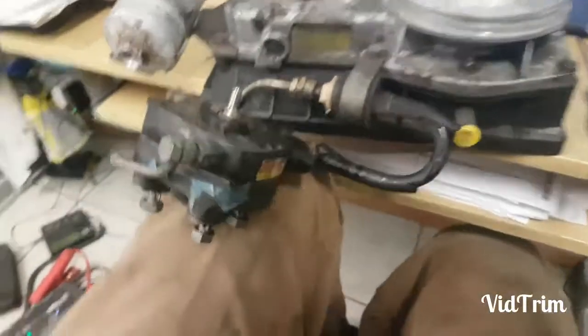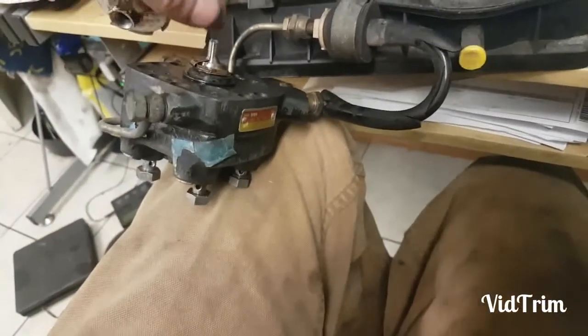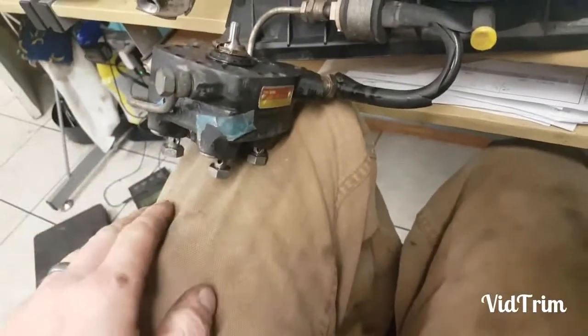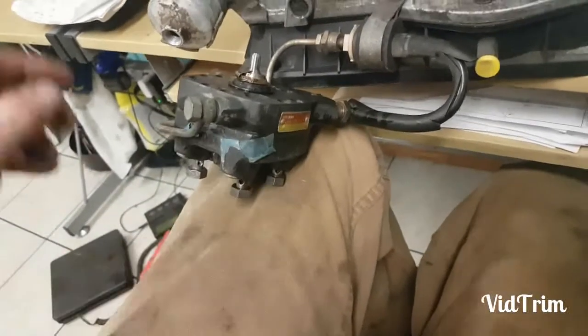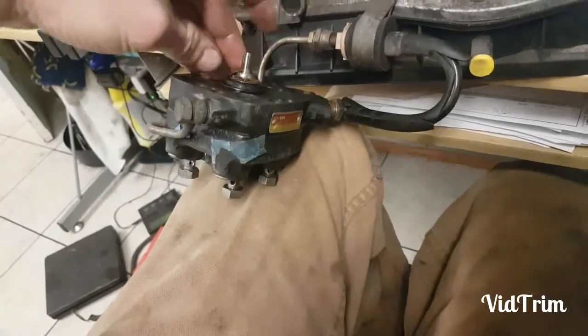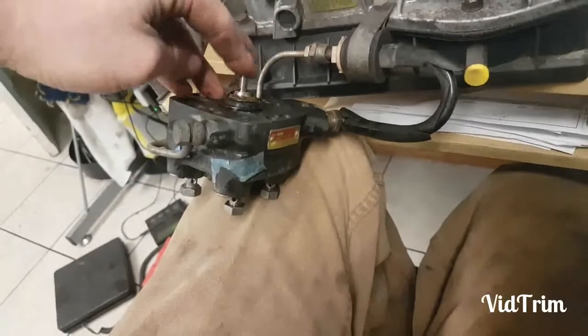You can spray some penetrating fluid in there. I did that in all of the fittings and let it soak for 24 hours, then came back to it. This one I just wanted to make sure it was moving as it was supposed to, and it seems it freed right up.